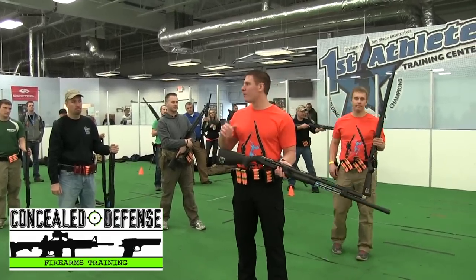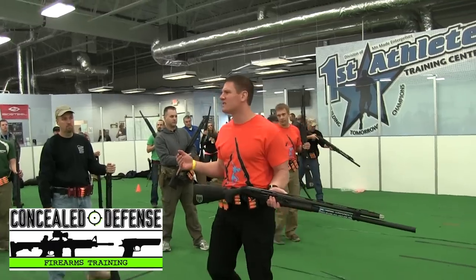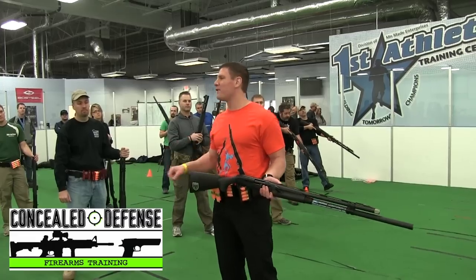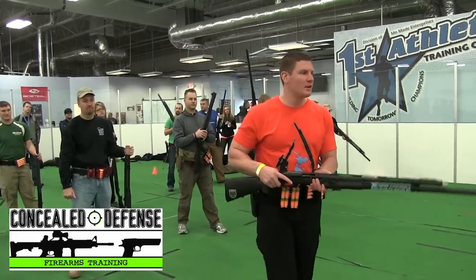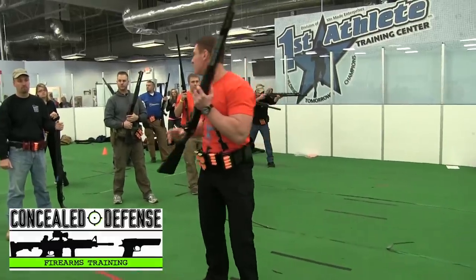So, eyes on the target. Bring your natural weapon to what you're looking for. Keep in mind this is a shotgun too. It's not a precision weapon. So if you're near the target, you're probably okay. We're going to start at a 45. Drop it down. Snap up onto the target. We'll do 10 and go.